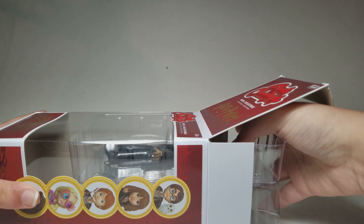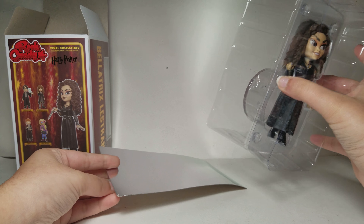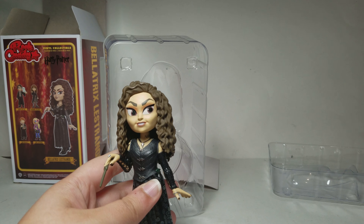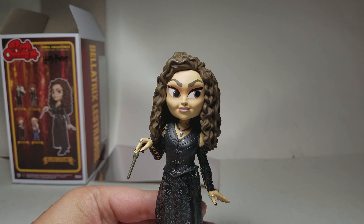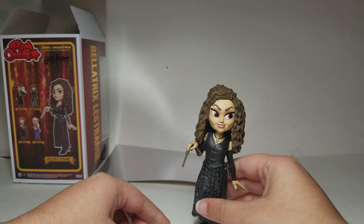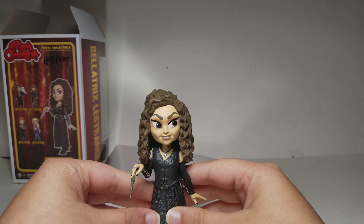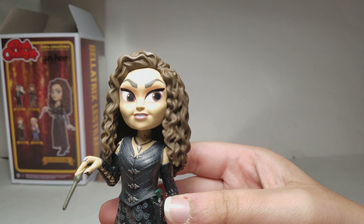I'll show this one on camera and for the other ones I'll just show them off camera since you already saw me open one box. Here is the figure - it's really cool. It came with this metallic thing in the back. Here she is. This figure looks really cool. The only thing is that she doesn't stand, which is a little bit sad. I hate when figures don't stand. If you want to put this on display you can't even make her stand, which is disappointing. You could make something or tape her down, but that's extra work.